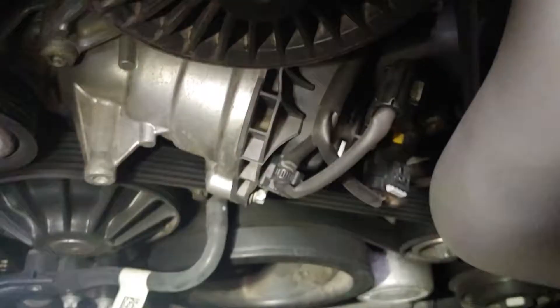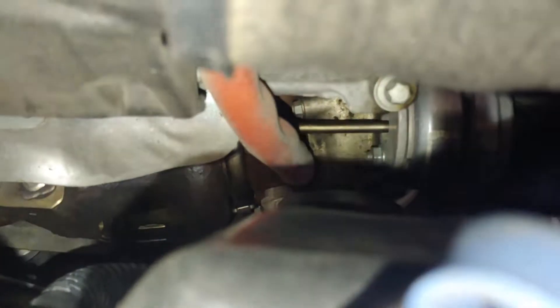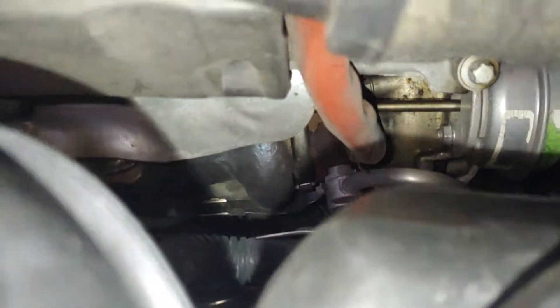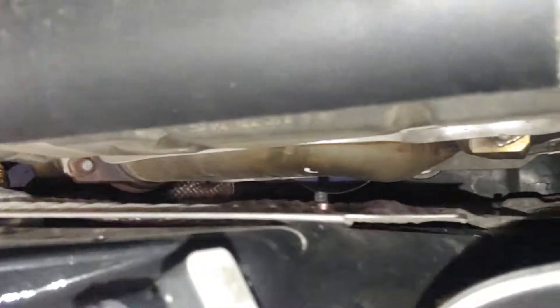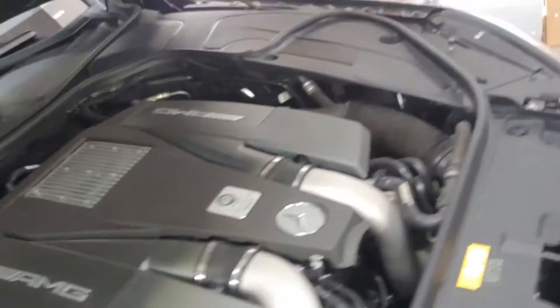This one looks dry though, and everything else looks dry. For the most part it does look pretty clean. It does look like it's leaking down on the turbo a little bit, but other than that I think that's good.